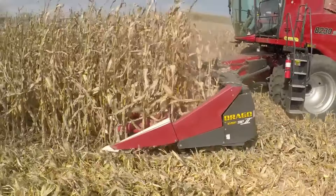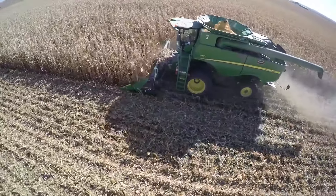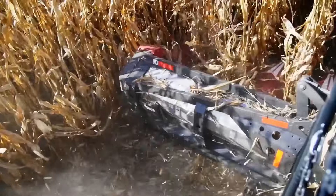When you really want to harvest like you mean it, you'll need a Drago corn head. Don't waste any more corn than what you have to. Drago's corn heads are designed to be the most effective way to gather your crop.